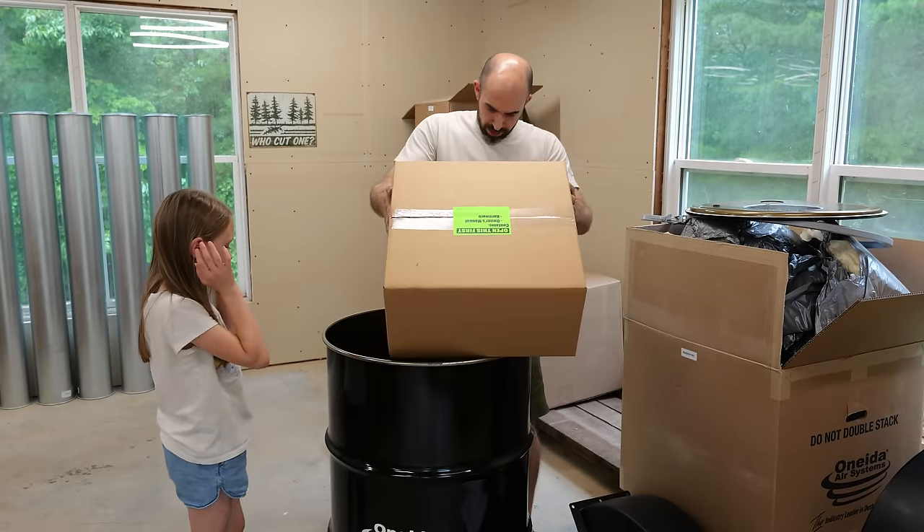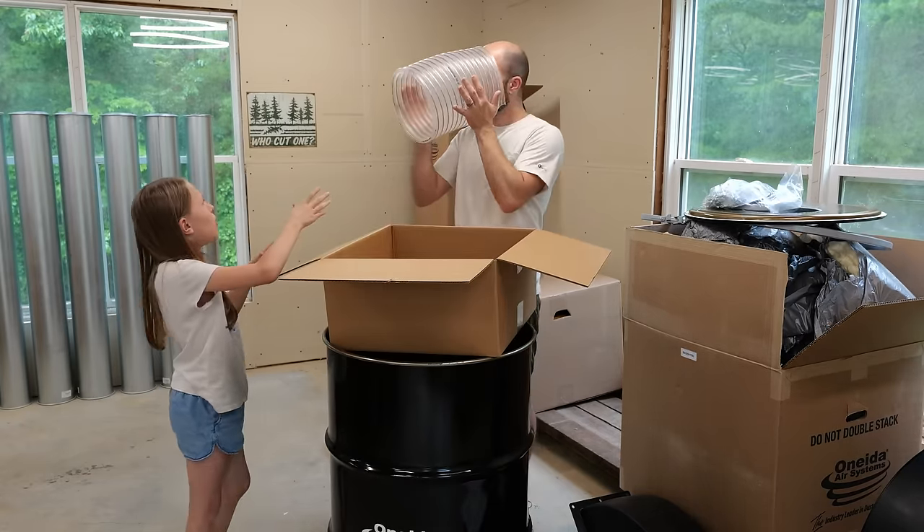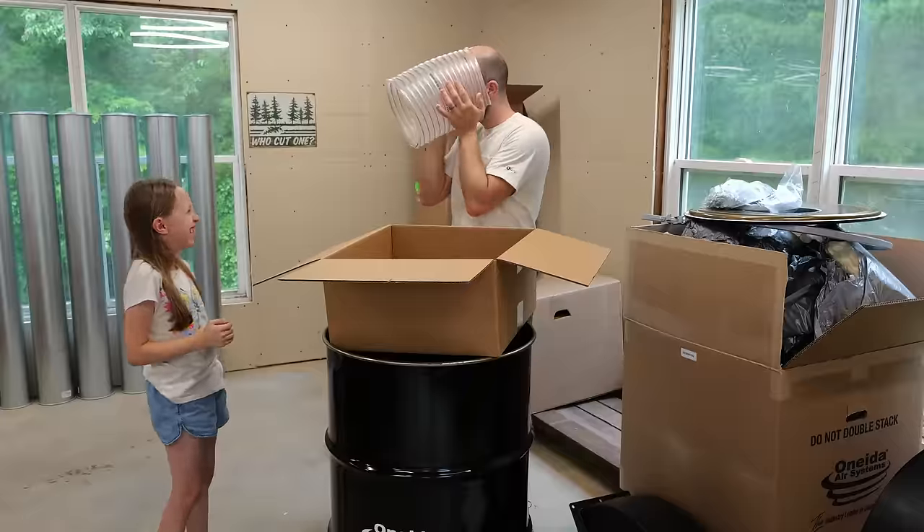I don't know about you, but isn't it basically required to be a goof when you're unboxing tools with your kid? I'm pretty sure that's in the rulebook somewhere.